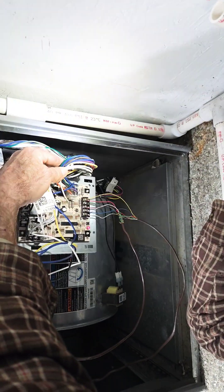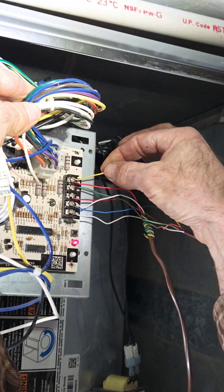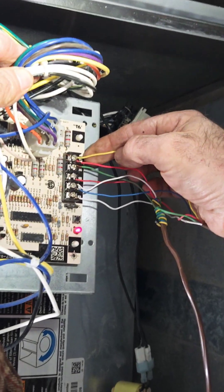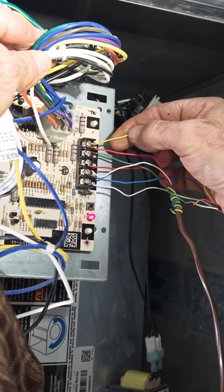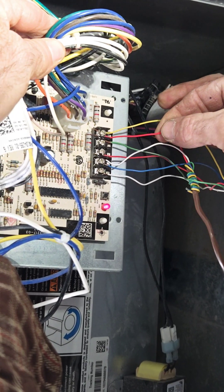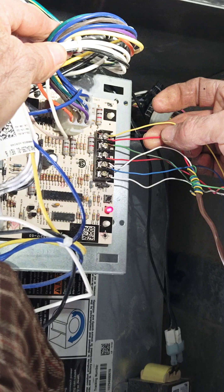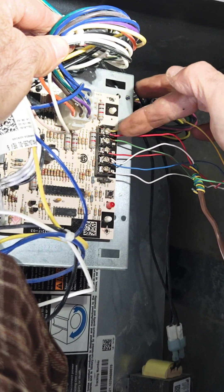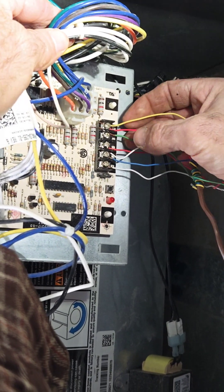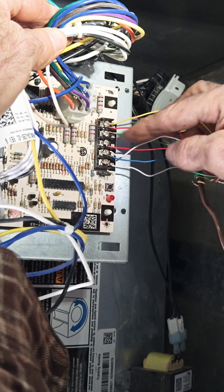We just replaced the board, so you have to know how to wire it up. Take yellow from the thermostat, hook it up to the yellow screw. The red from the condenser — your heat pump or condenser in this situation — goes to red. Yellow from the thermostat goes back red. Green is for your fan. R is primary power to the board.